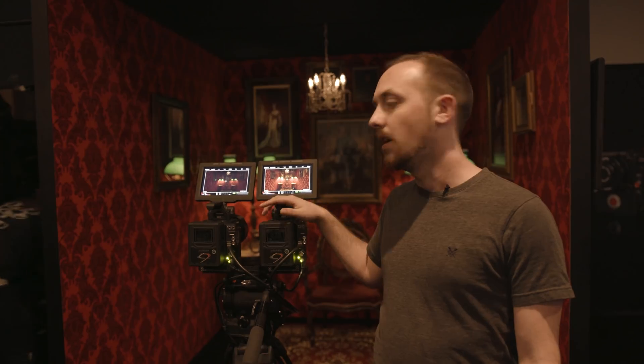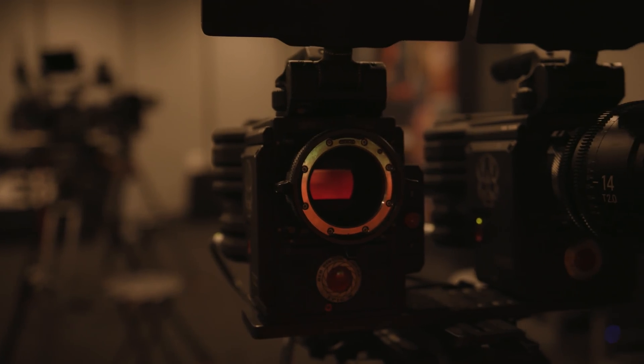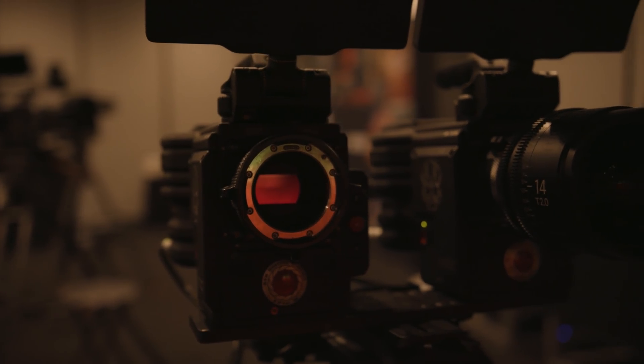The sensor has a 6 micron photosite, which is a little larger than previous Red sensors, meaning it's a little better at gathering light, better in low light, and better in dynamic range because of that.